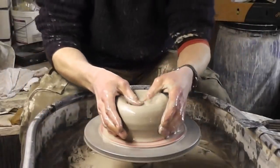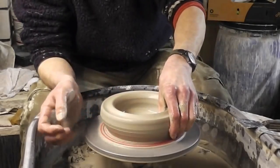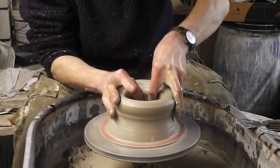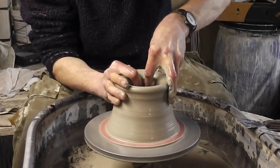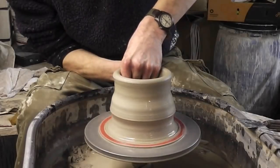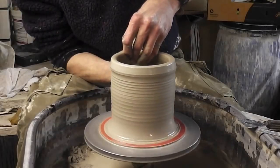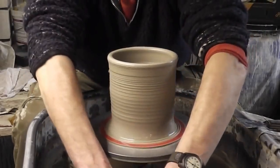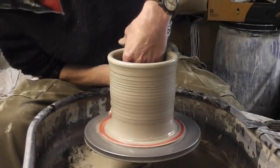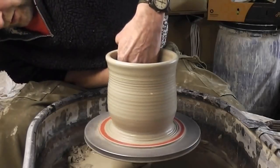Just centre it. I'm going to leave these quite thick because they're going to get some wear and tear, and if they're going in the oven you don't want to try and make them as thin as possible. I'm going to leave the top quite thick because I'm going to make a gallery for the lid to sit in. I'll just lift it up, leaving it thick at the top still. I'll just open it up.